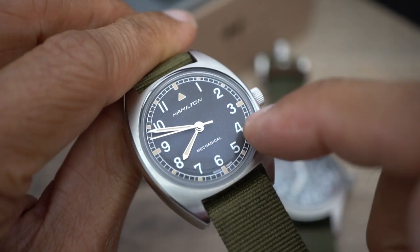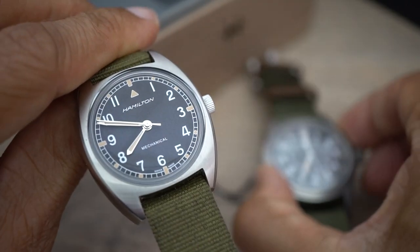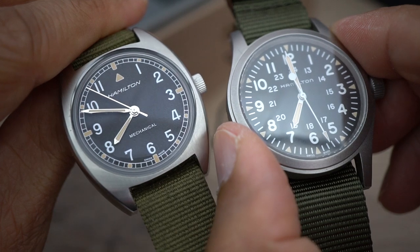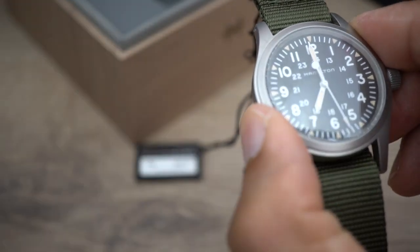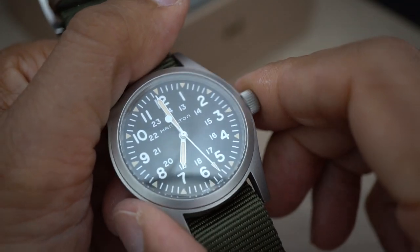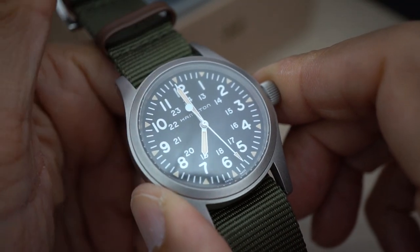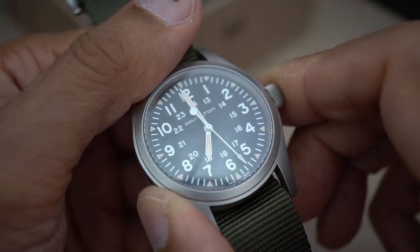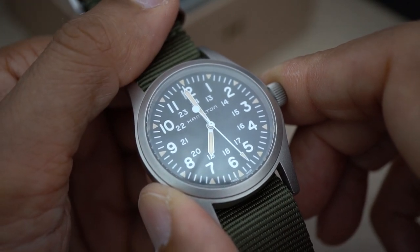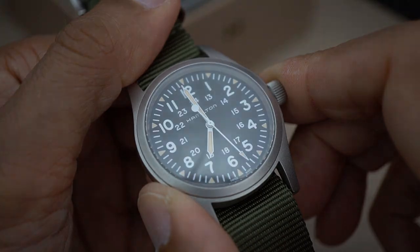I would recommend the Seagull-movement watch absolutely over the Hamilton any day. Yes, it's half the price, but I think it's a much nicer watch — I'll get into that in the full review. The Hamilton is going back tomorrow and we'll see what happens, but yeah, very, very disappointed. If you're thinking of buying one, I'd think twice.